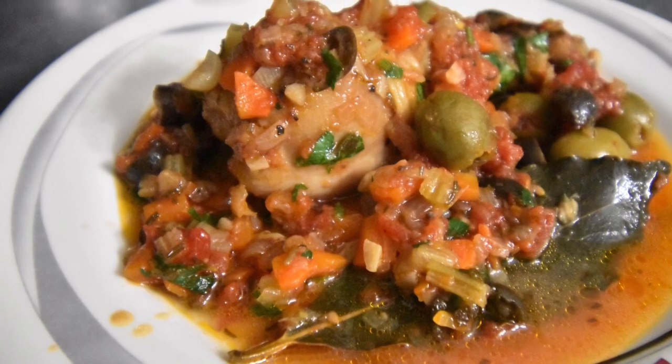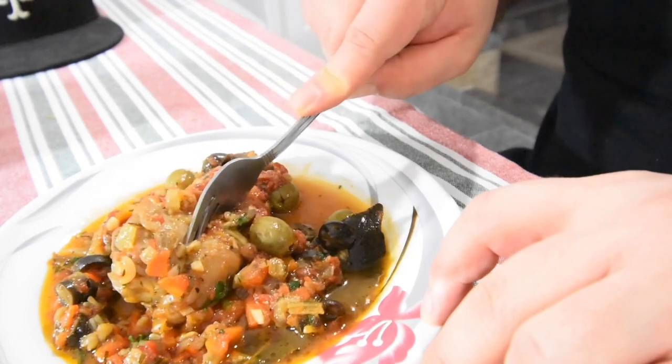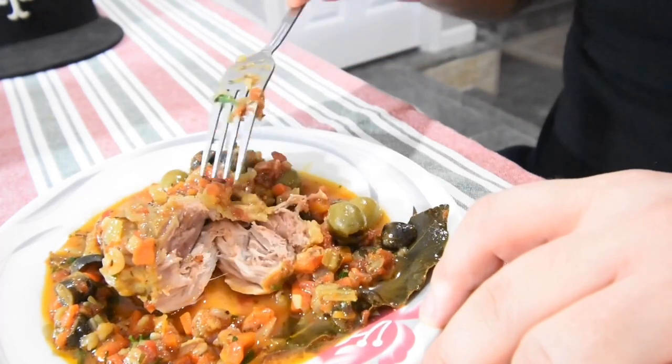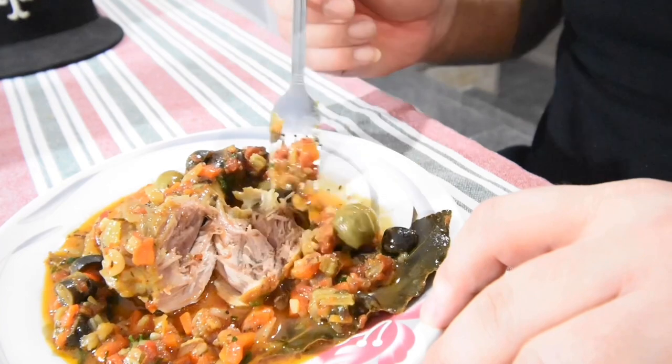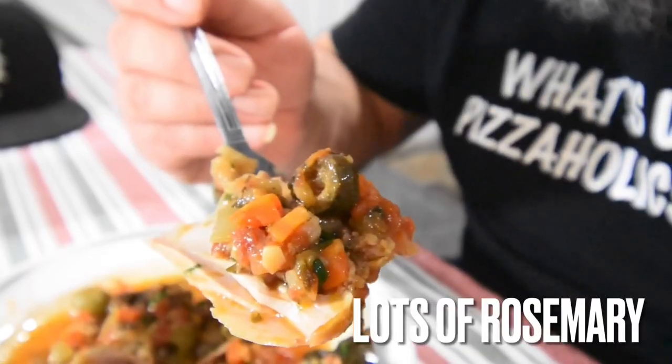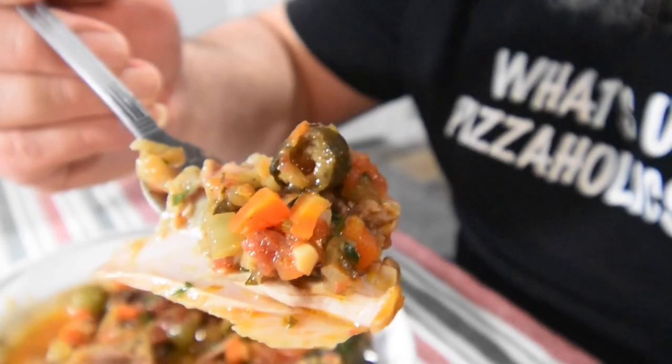We've got my mom's chicken cacciatore to taste - oh, this is just too good! To anybody out there that doesn't like chicken and thinks chicken is bland, my mother doesn't like chicken and that's why she makes it this way - with a ton of flavor: herbs, olives, capers - no wait, no capers - bay leaf. Bursting with flavor, guys!